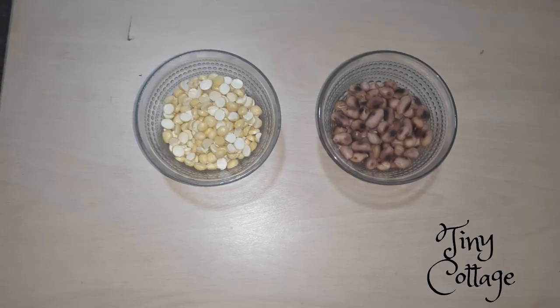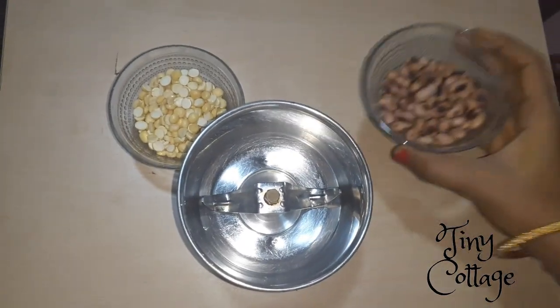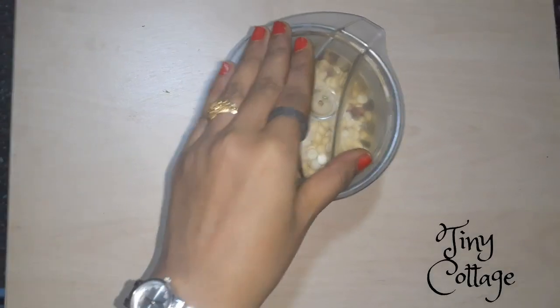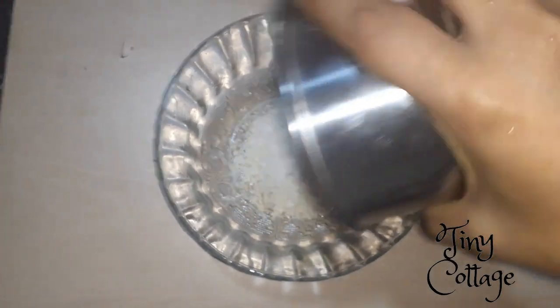With very less ingredients, so let's get started. Firstly, you'll need roasted gram and roasted peanuts. We're going to add them to a mixer jar and grind it. Then add the ground peanuts and roasted gram to a bowl.